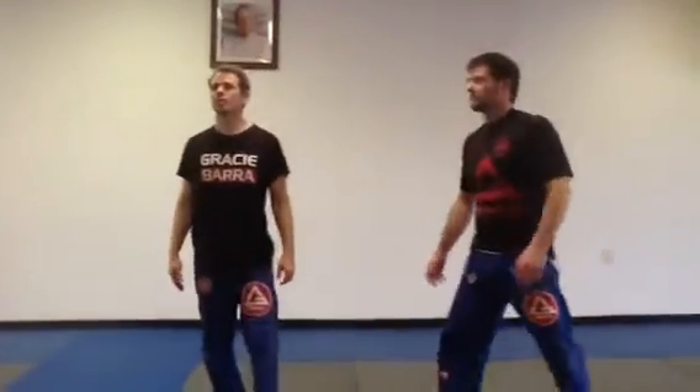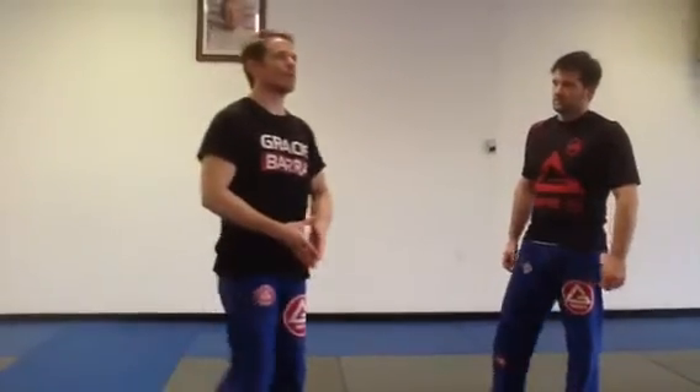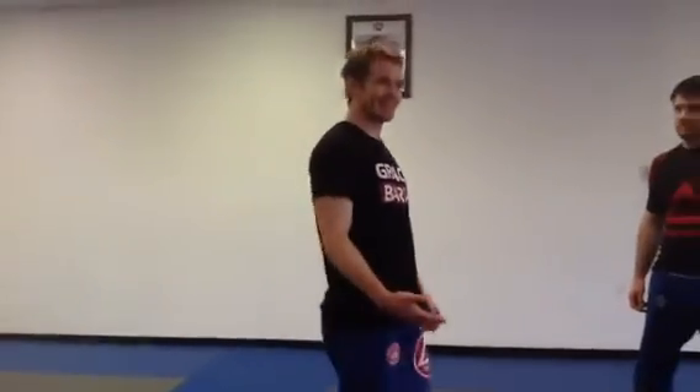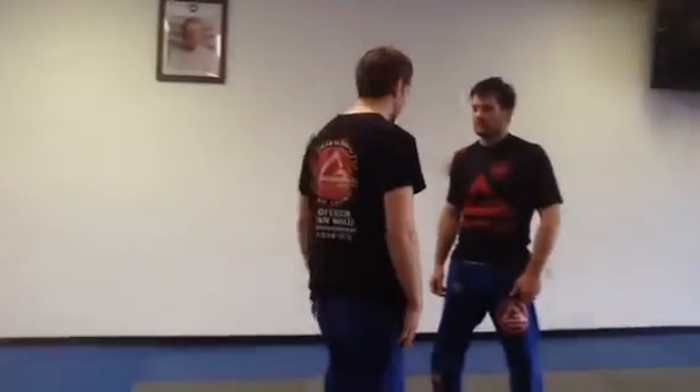Again, week two — we're training side control attacks. To be good at attacking from side control, you have to know what he's going to want to do to potentially try to escape. If you can really study what he wants to do to escape, you can be psychic. You can prepare a little game.